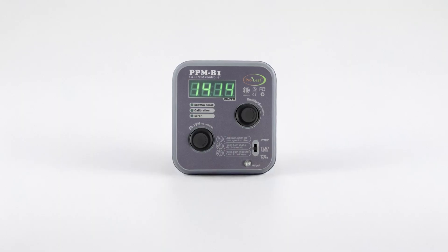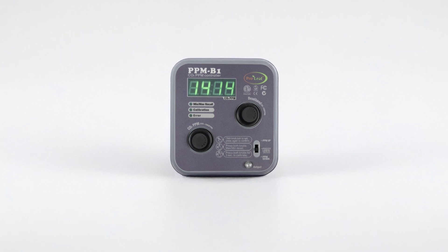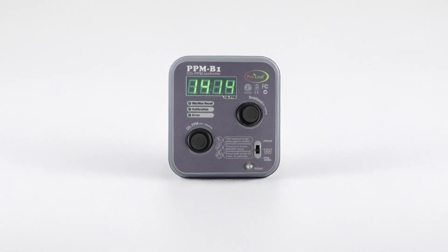The ProLeaf CO2 burner creates CO2 by burning propane. Alternatively, a CO2 tank connects directly to the ProLeaf regulator, eliminating the need for burning. This is the best option for growers concerned with burning propane in their grow room. For even more precision, pair that with the ProLeaf CO2 regulator for more precise dosage of CO2. We recommend only using this controller in sealed grow rooms. If your grow room has an extraction system, CO2 isn't going to get to your plants — it's just going to get sucked away.